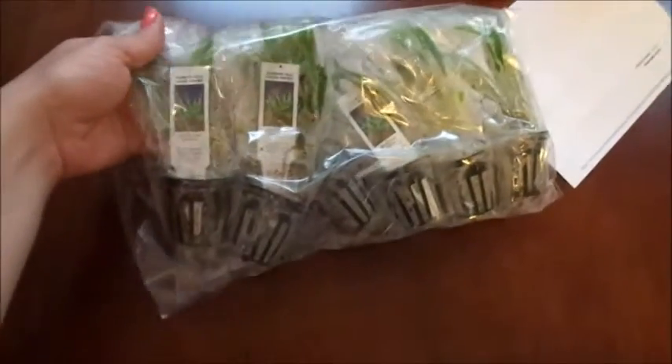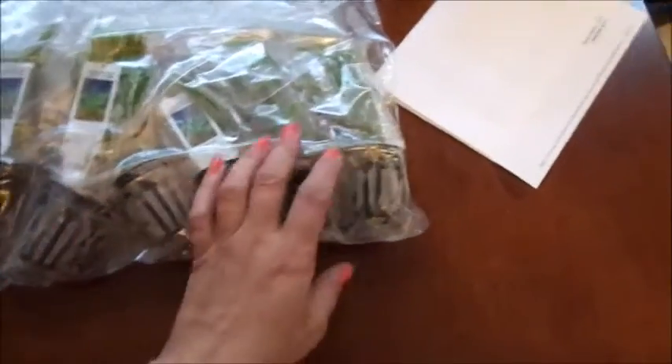They were perfect and they even threw in a few extra things I didn't even know about. Right here I have narrow leaf chainsword. This will be in the foreground and around my little rocks. Let's see what else I have. They've really, really packed them very well. Two bags and then these really big stems. These are all potted plants, so I'll be taking those out.